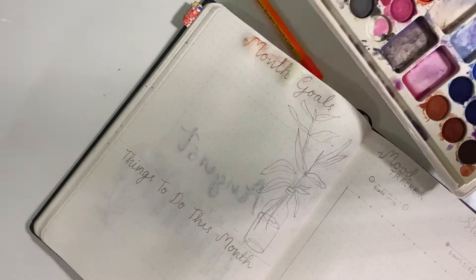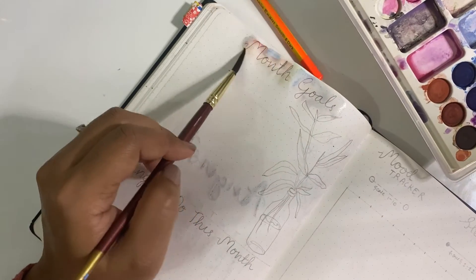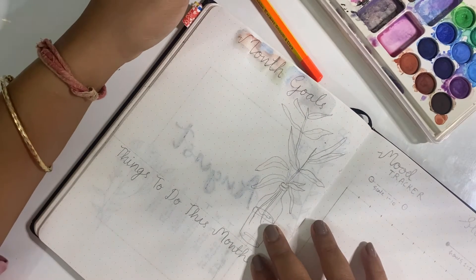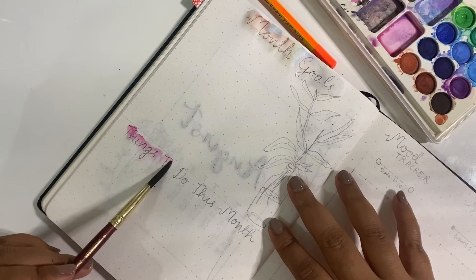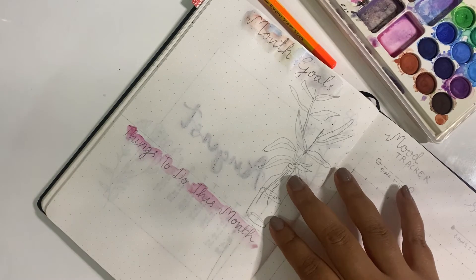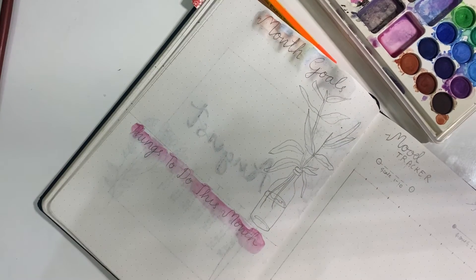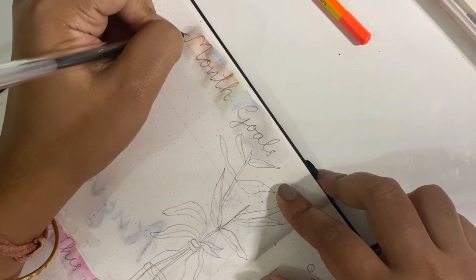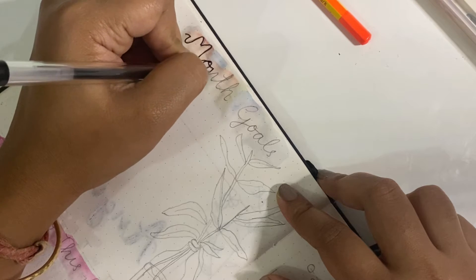The first page after the cover I have decided to have the month goals, because the moment you open your journal and want to fill it for the given day, you will always flip the first page and see the goals right in front of your eyes. It's very easy to constantly see what you have to do, in case it sometimes slips your mind. That is the whole idea of why I have kept the month goals.